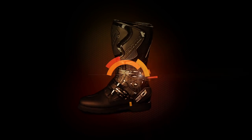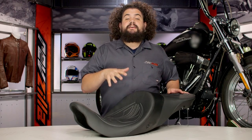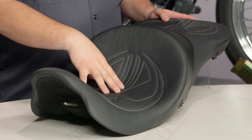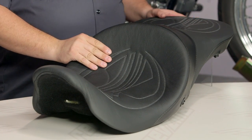Howdy, this is Lemmy with RevZilla TV, here to talk to you today about the Danny Gray Long Haul 2-Up XL Seat for Harley. You should be looking into the Long Haul if you need a seat that offers the maximum in comfort. This thing is currently being cranked out for 08 and up touring bikes — all the late model stuff — you should have a Long Haul available for you.